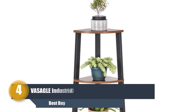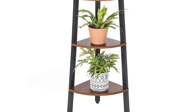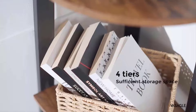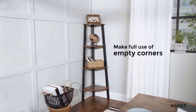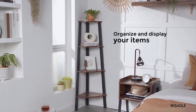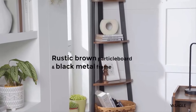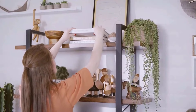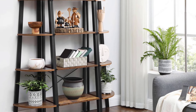Number four: Vasagle Industrial Corner Shelf Plant Stand. This stand is for those searching for more flexibility to change pots and switch plants whenever needed. Inspired by the clean lines and natural forms of mid-century modern style, the Vasagle Industrial Corner Shelf Plant Stand is designed to stop people in their tracks. It is painstakingly crafted from sustainable wood and bamboo, which grows quickly and contributes to ecological sustainability, and is designed to fit together seamlessly.